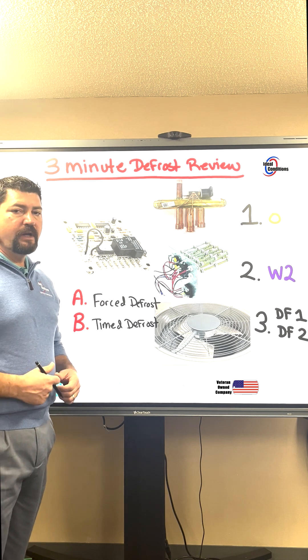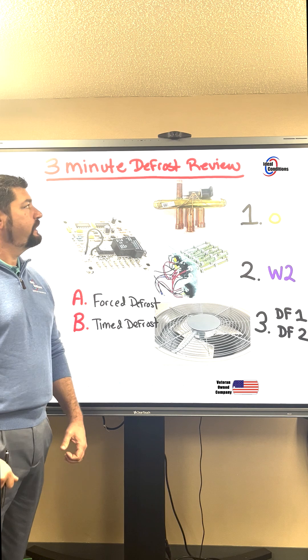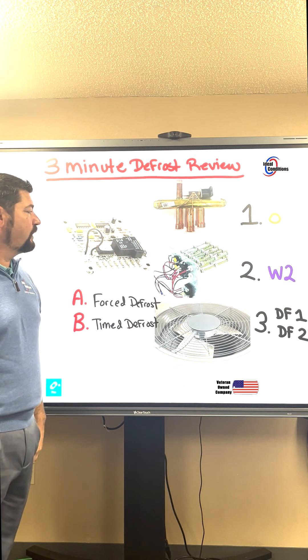Okay technicians, just want to give everybody a quick review. Now that we're in the heating season, we want to make sure that we don't forget our sequence of operations for defrost.